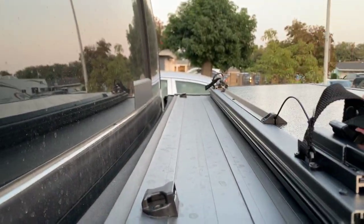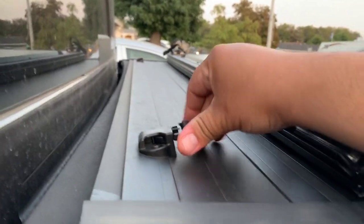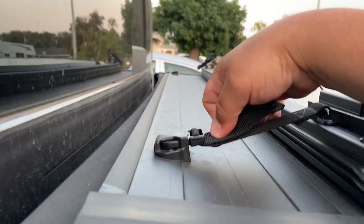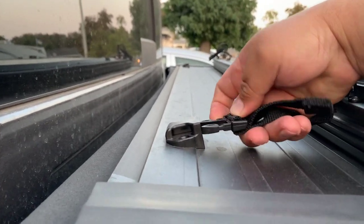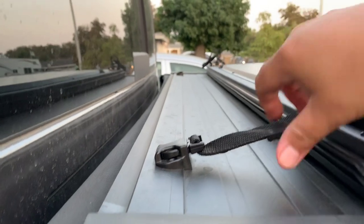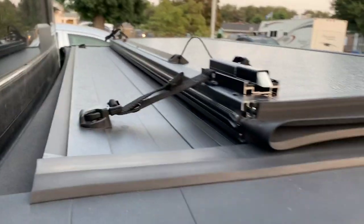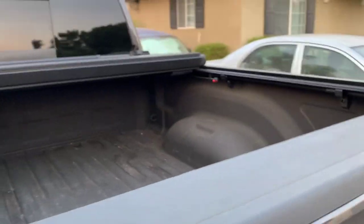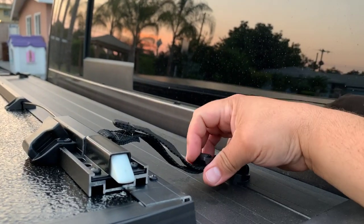You can close your tailgate, come to this side, and there are latches — you unhook this and hook it up to this side right here. Then you pull back on it and it does this on both sides, so when you're going on the highway or the freeway that cover is not going to flip back on you. It has them on both sides.